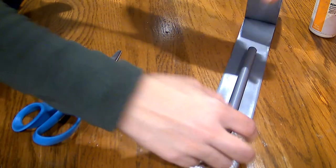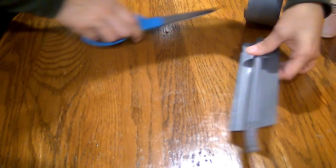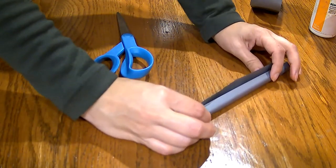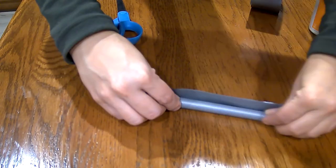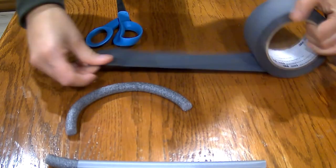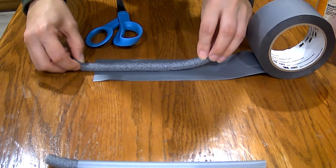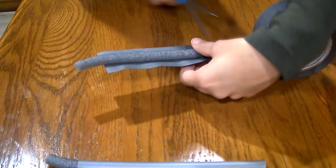No wrinkles, no creases — it would drive you crazy inside your shoe, and it's going to drive them crazy inside their ear. Make both of these at the same time. Keep them very, very straight. If your post is messed up, throw it out and start over. Backer rod is cheap. This is going to get trimmed down, so if it's long it really doesn't matter right now.